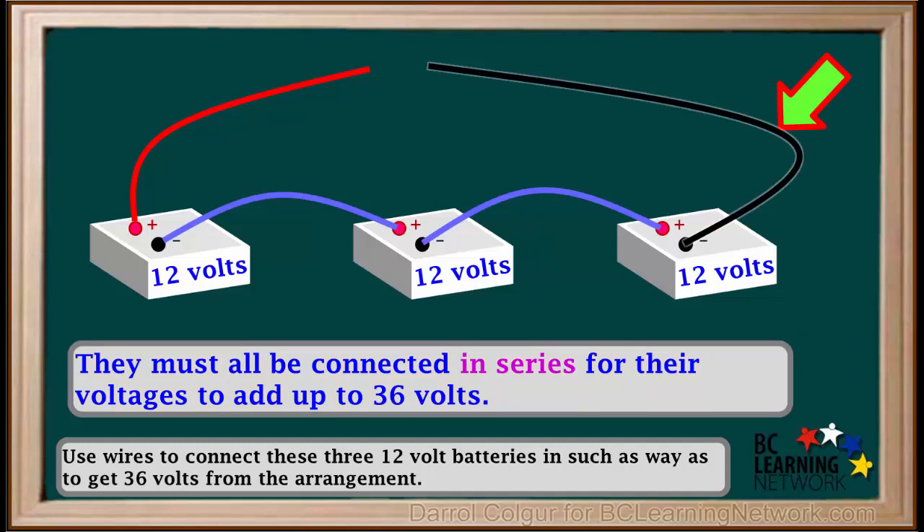And finally, a black wire from the negative terminal of the third battery. A voltmeter is connected so that its positive terminal is attached to the red wire, and its negative terminal is attached to the black wire.